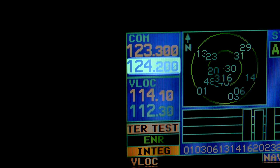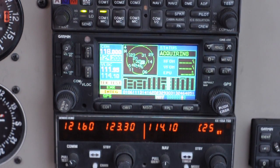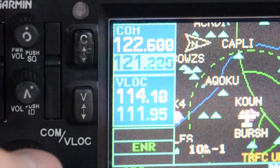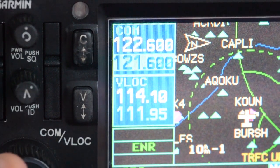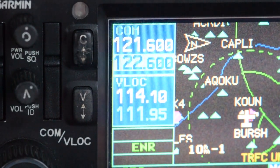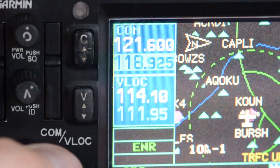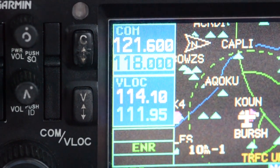You'll notice we have two frequencies displayed. The frequency on top is our active frequency, or the one we can transmit and receive on, and the frequency just beneath that is our standby frequency. To change the standby frequency, use the knob on the bottom left corner of the GPS — the bigger outer knob changes the whole numbers or megahertz, and the smaller knob changes the decimals or kilohertz. I'm going to program in ground 121.6. When I'm ready to switch over to ground, I press the COM flip-flop button and now what I programmed to standby is my active frequency. You can stay ahead of the plane by programming in the next frequency — in most cases Westheimer Tower 118.0 — and when the time comes to contact tower, just hit that COM flip-flop button.